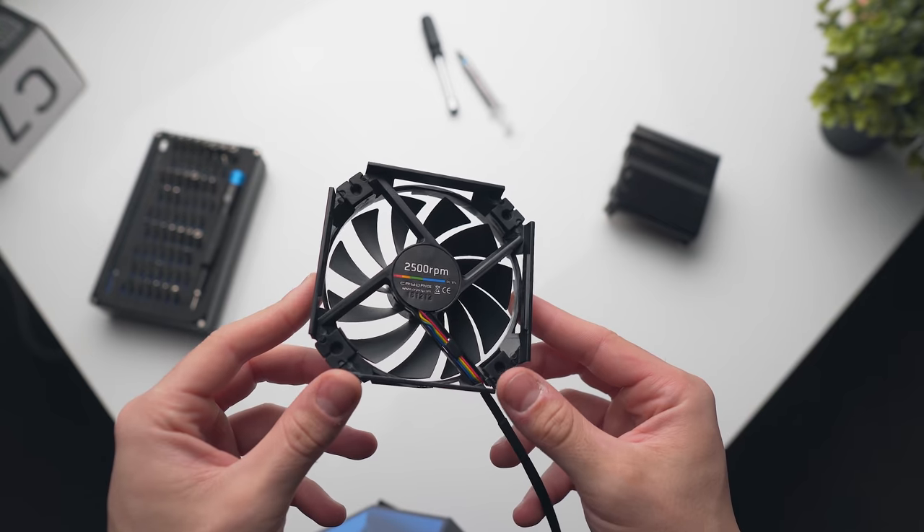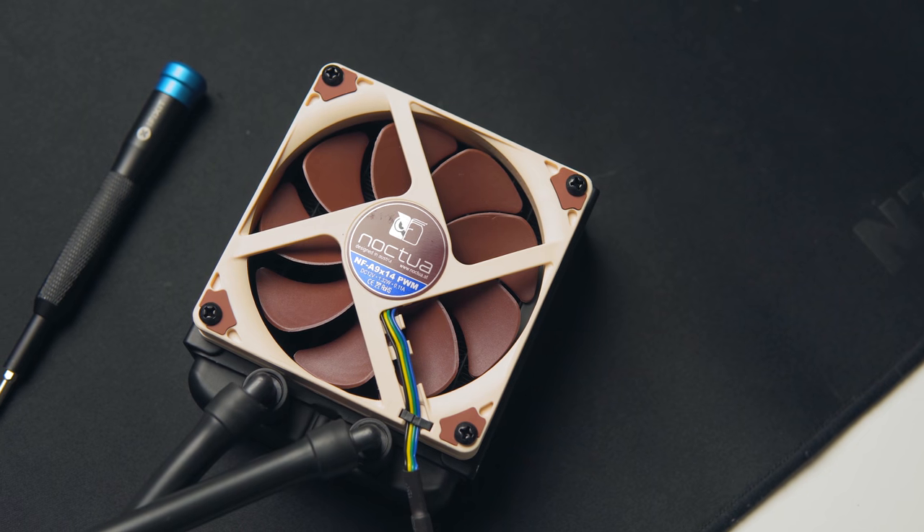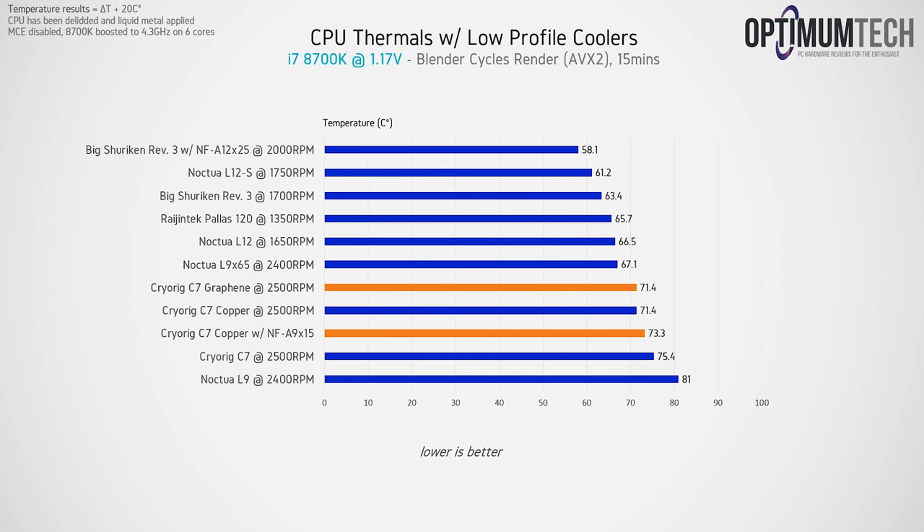By swapping the stock fan on the Cryorig C7 to the Noctua NF-A9x15, you will be able to lower noise levels by about four to five dBA at full load for about a two to three degree increase in thermals depending on the TDP.